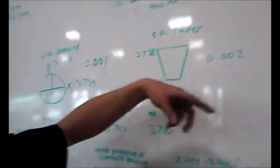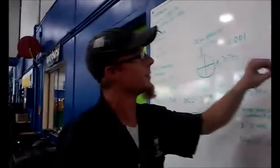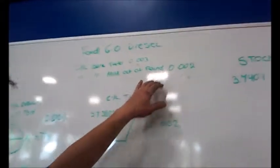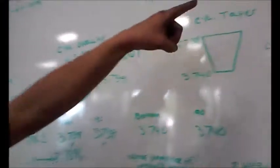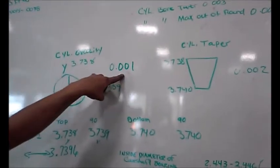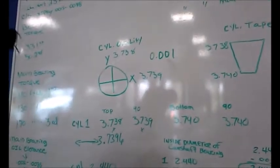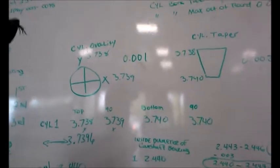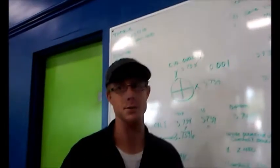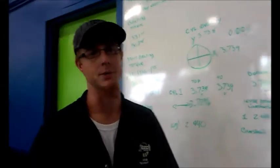Therefore I am within specifications — that bore is just fine when it comes to taper. My out of round cannot be more than two thousandths, and I have one thousandth out of round. So as that bore sits it is within specifications. I can reassemble everything, put it back together — there is nothing wrong with that particular cylinder.